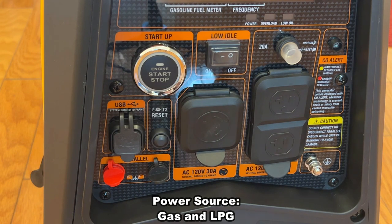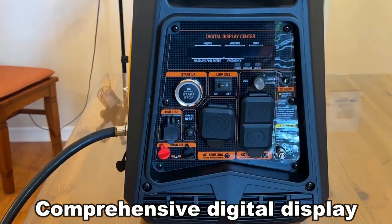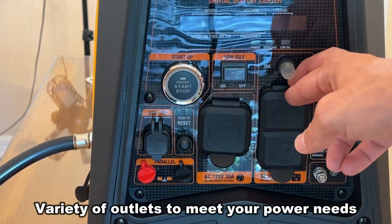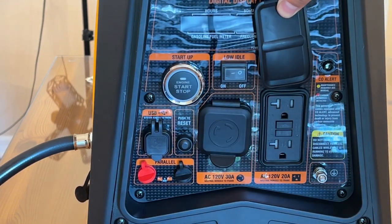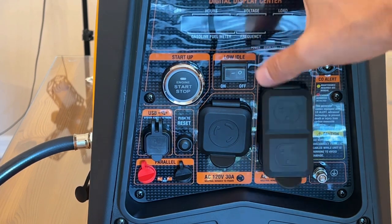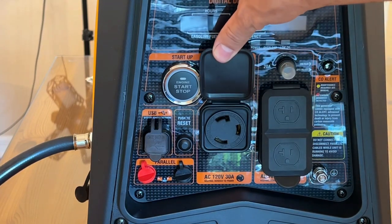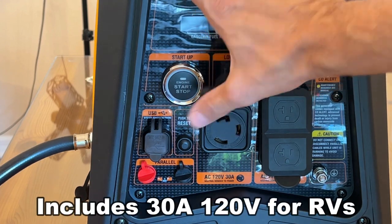Let's move over to this side where you can see all the accoutrements, including the display center. I'm going to zoom in so you can see everything, including the 120-volt 20-amp duplex outlet right here — dual outlets. You've got the USB 2.1 amps right over here, the reset button, and of course your AC 120 30-amp outlet, which is great for full outdoor use.